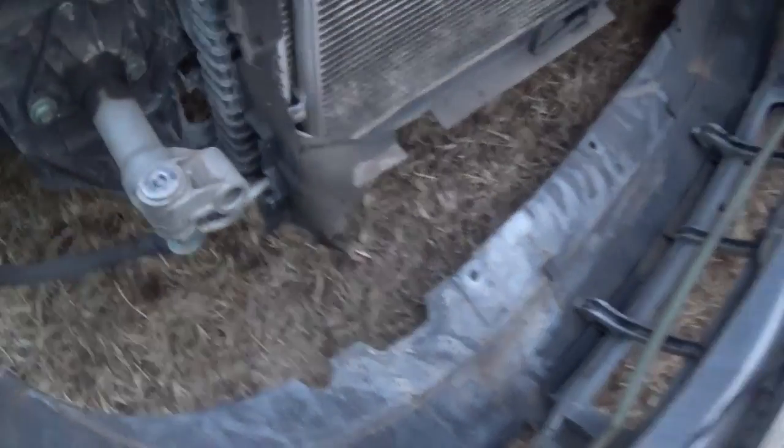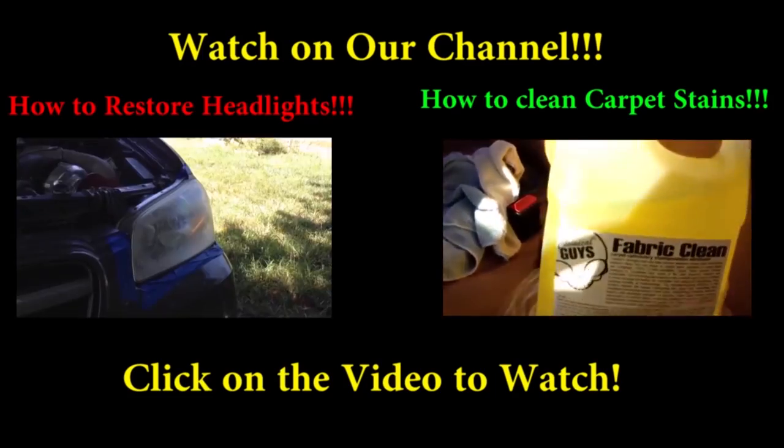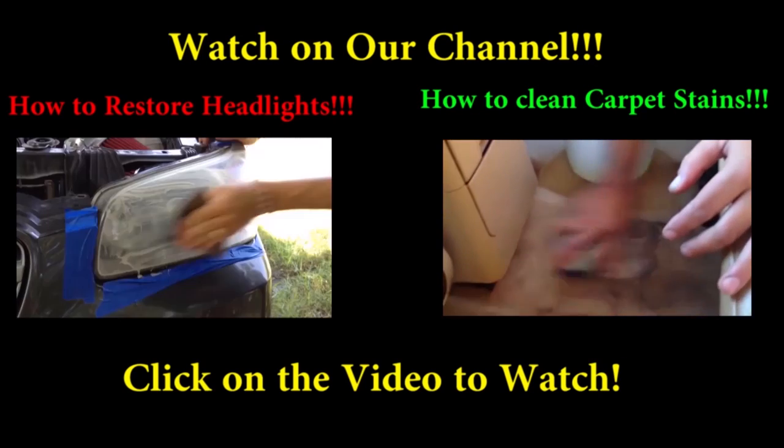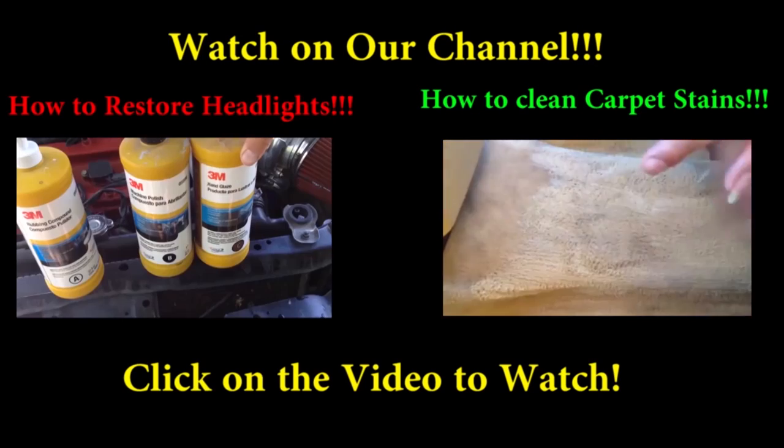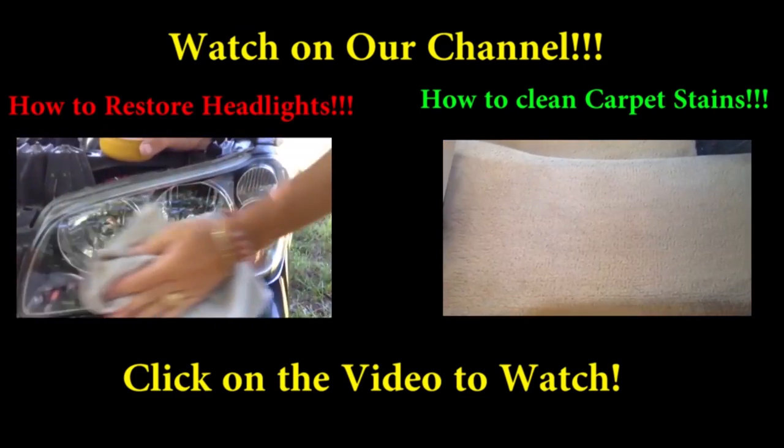So that's how you remove the front bumper on this Audi. If you have any questions please let us know. If the video was helpful give us a like and don't forget to subscribe for more videos. Thank you for watching.